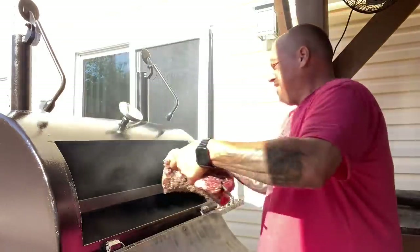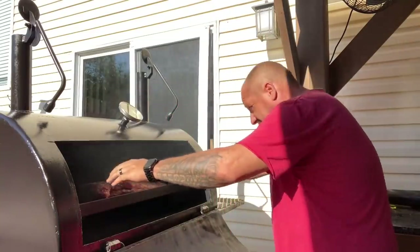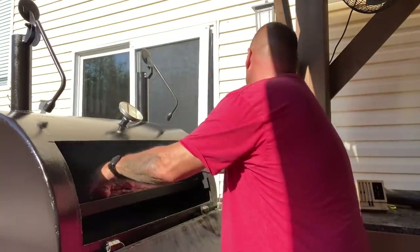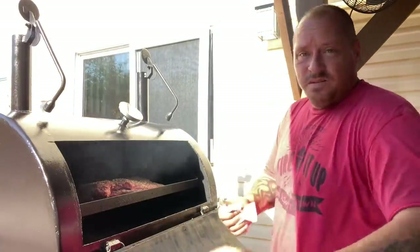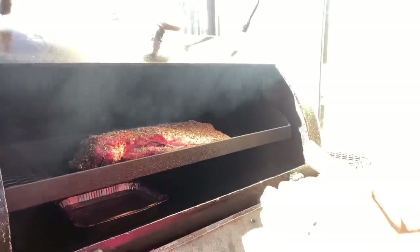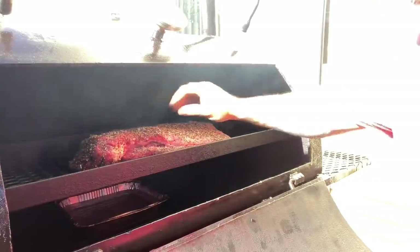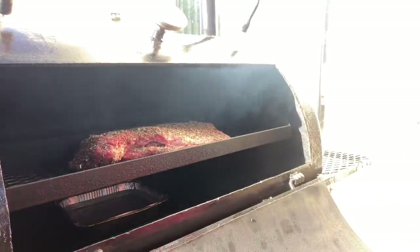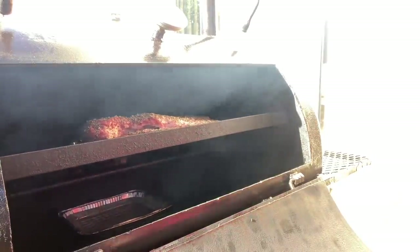Direction doesn't matter on this thing, so I'm just going to put it in there, keep her nice and tight, just like so. Got my meters in both — point and flat — now we let her spin.